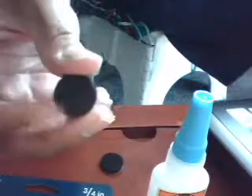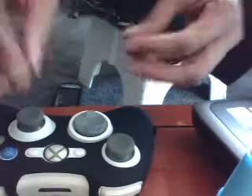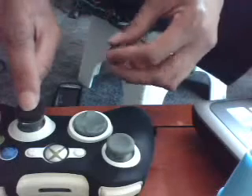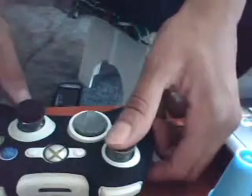Here are what they look like — the felt tips. Took my controller, put the super glue on the back. This is just an example. Make sure you take the paper off, stick it on there for about five seconds. Same with this one — stick it on for about five seconds. Put it to the side for about 30 minutes.